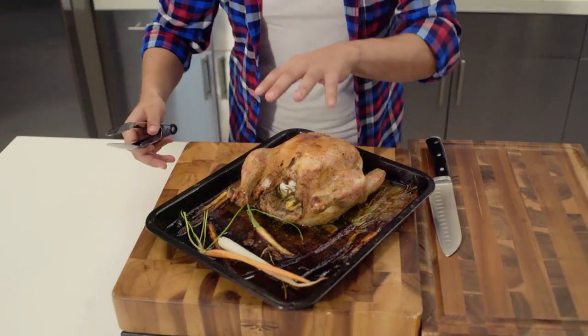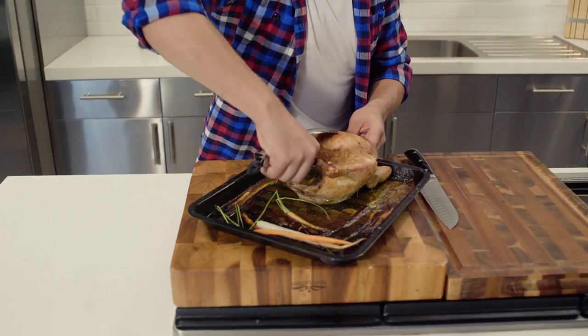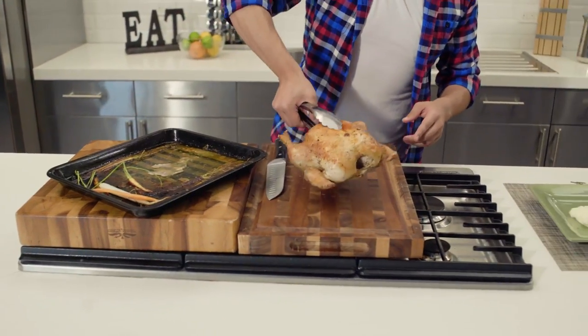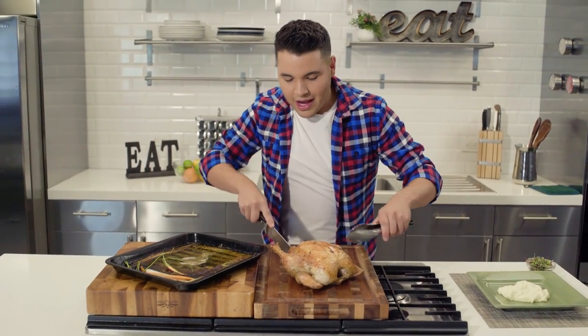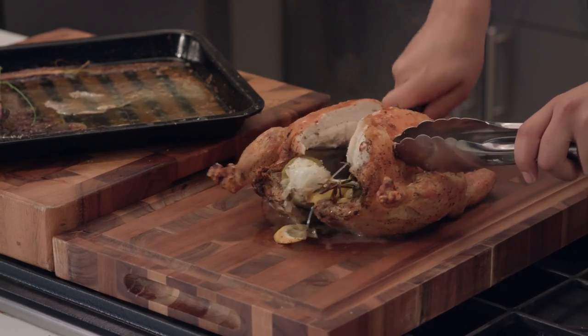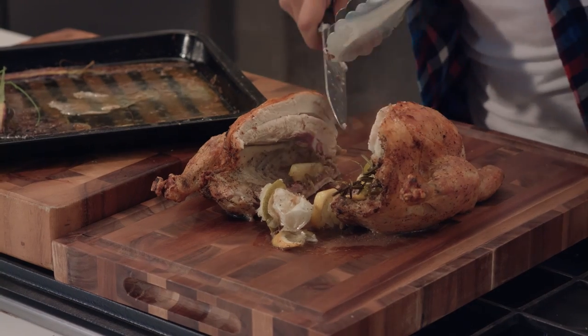And then we end up with this nice, beautiful golden brown roasted chicken. No more than an hour, one-pot type of thing. I'm going to serve it with some nice mashed potatoes — I have that recipe on my website. I'm going to get this chicken on a cutting board, cut it right through the middle, and look at all those juices — and all that garlic, rosemary, and lemon we put in there.